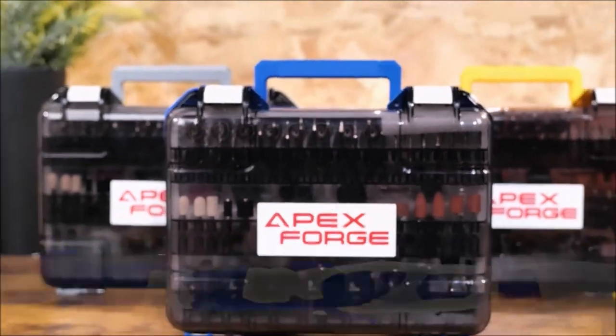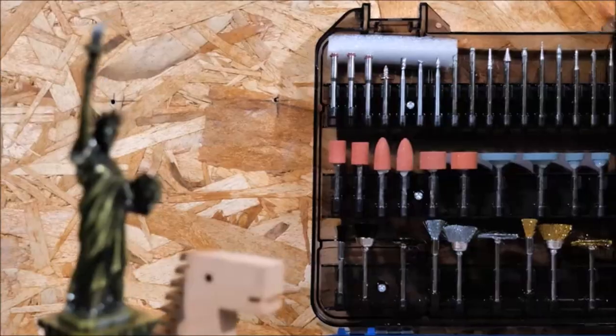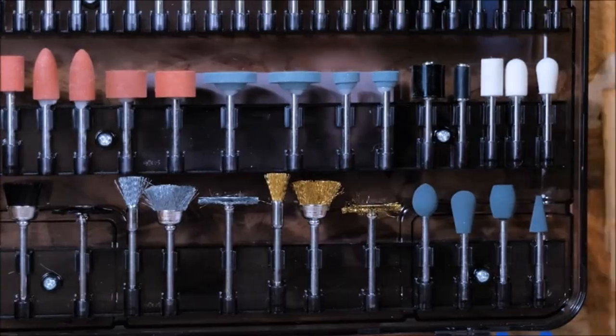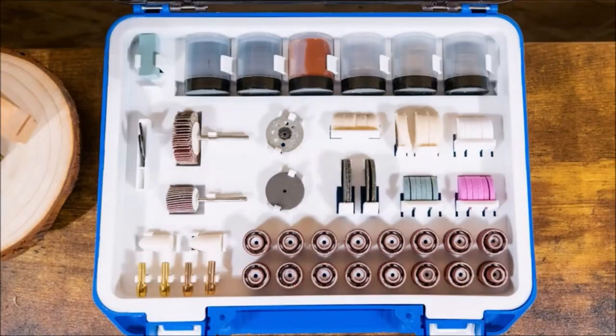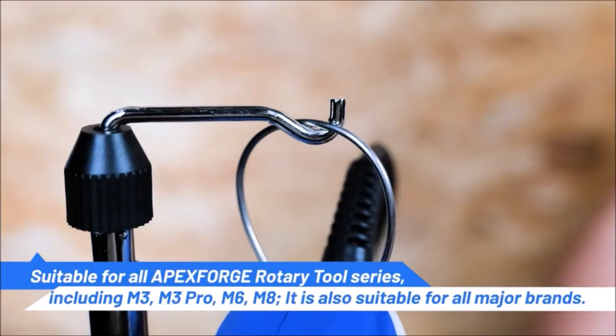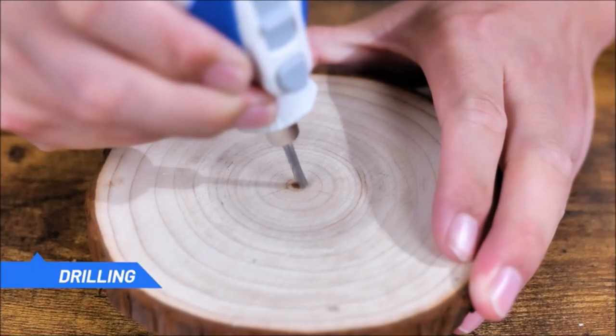The 357-piece Assassin's Kit is a complete kit you need to complete different projects, ideal for home improvement, hobby, craft, and whenever you need to sand, polish, grind, drill, cut, carve and more. This kit is universal fitment for all major brands.